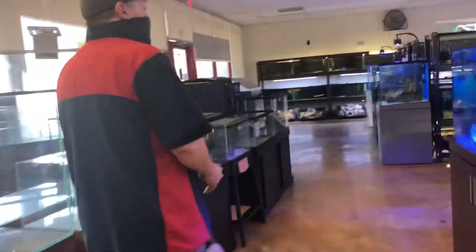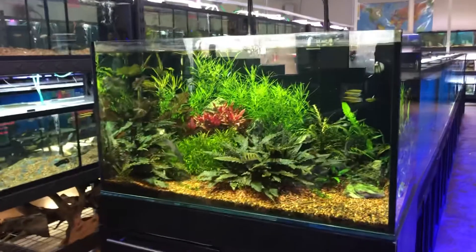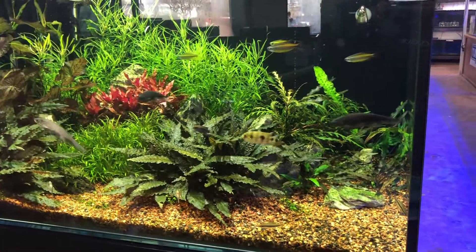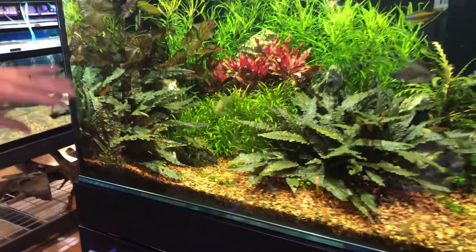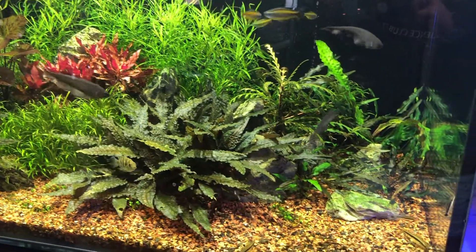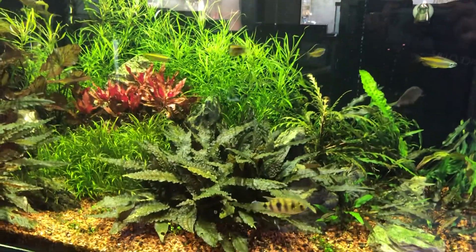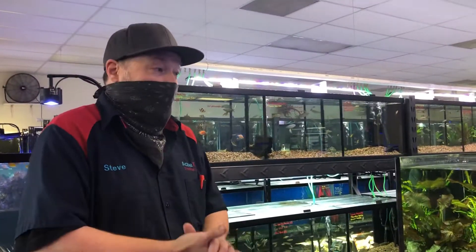That would be a good example of a lower maintenance plant system. Then you come over here and this one requires a little bit more babying. You've got some bright red plants, a little bit lighter fish load as you can tell. Not all of these are higher maintenance — this is kind of a mix on plants — but this tank definitely gets a lot more babying. We do the CO2 injection with this system and a lot more as far as supplementation. The balance becomes that much more delicate between fighting off algae and keeping the plants looking happy. If it makes plants happy, it makes algae happy, and that's the unfortunate reality.